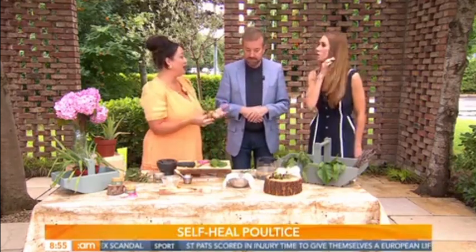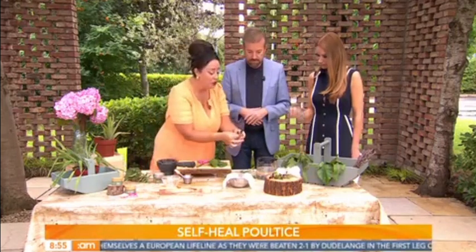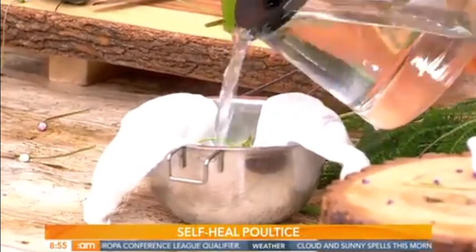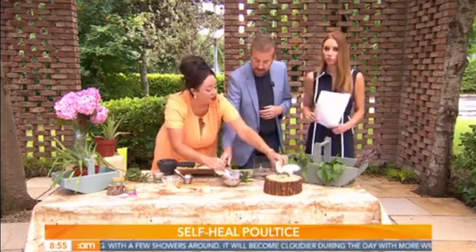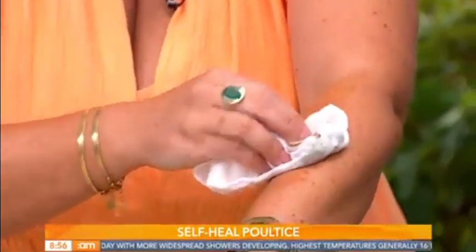I'm going to show you how to use self-heal for prickly heat, because we've had crazy heat and I've had so many messages asking how to treat it. This plant tends to come when the sun comes. Pop your self-heal into a little muslin in a dish, cover it in boiling water, and allow it to stew for about 10 minutes to release all its juices and medicine into the water. Then pack that muslin compress straight onto the affected area. You can find self-heal right in your front garden. It's also fantastic for Crohn's disease, IBS, and digestion generally.